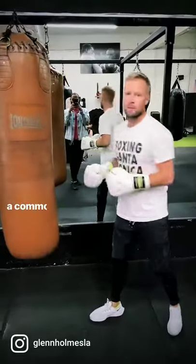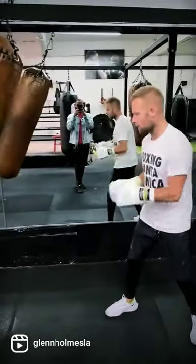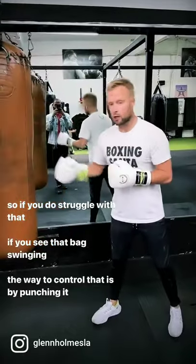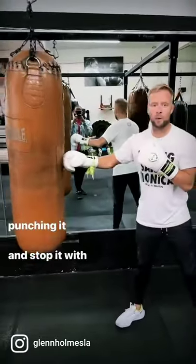Controlling the swing of the bike — a common mistake with the heavy bike is swinging it, and we don't want that. So if you do struggle with that and you see the bike swinging, the way you're going to control it is by punching it. Punch it and stop it with the punches.